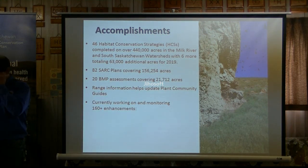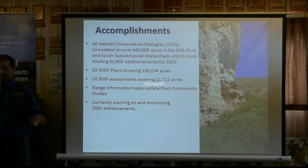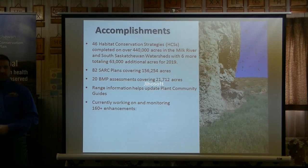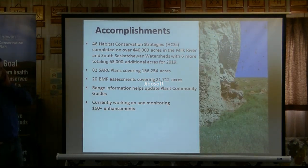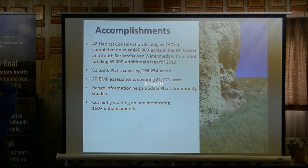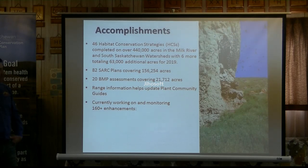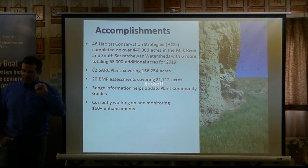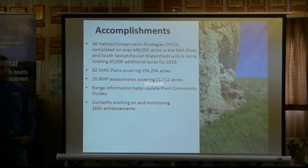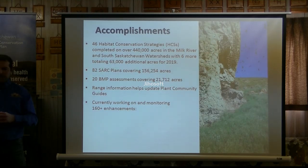So this program has been around for 17 years. We still work with every producer that we started working with 17 years ago — some have had two or three reassessments and continue to want to work with us. We have 46 habitat conservation strategies working on about 440,000 acres, and about 63,000 acres of producers signed up for 2019 already. We also have 82 start plans — very quick plans where a biologist goes out, talks to the producer over coffee, tours the property, and provides ideas for habitat for different species at risk.